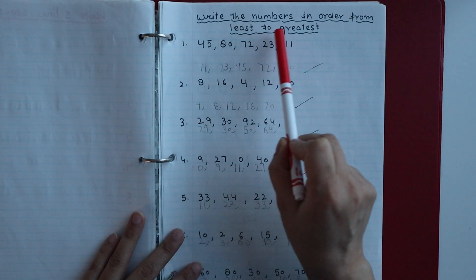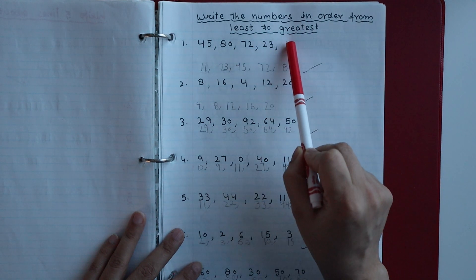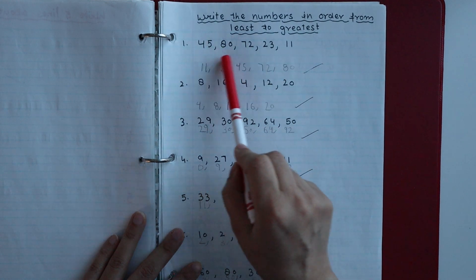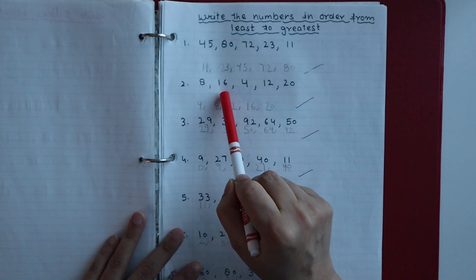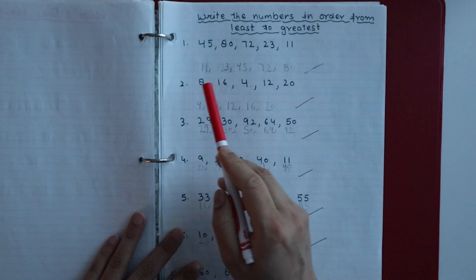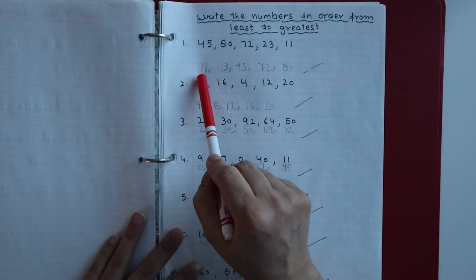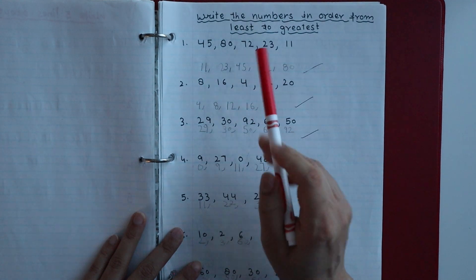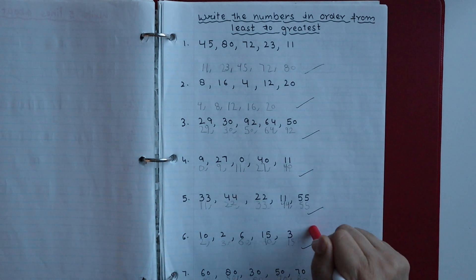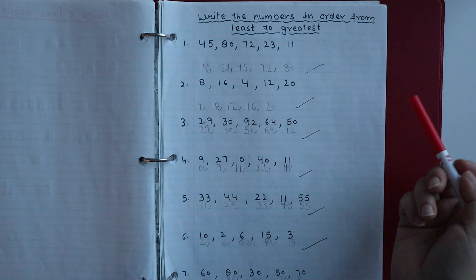Next we have a worksheet where you write numbers in order from least to greatest. I have written some numbers and the child has to sort them — writing the smallest number first, then the next, in sequence. The same activity is also done from greatest to least.